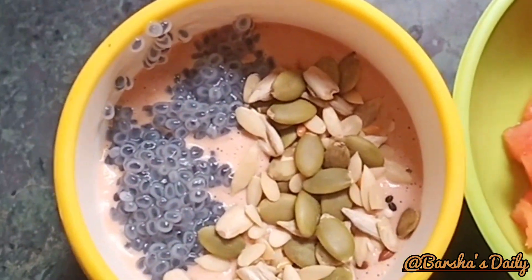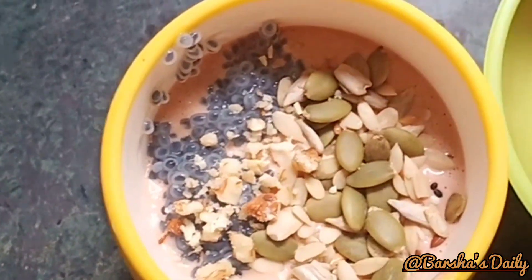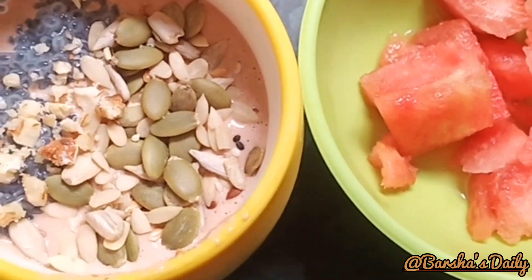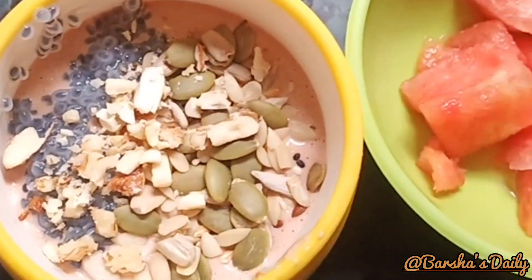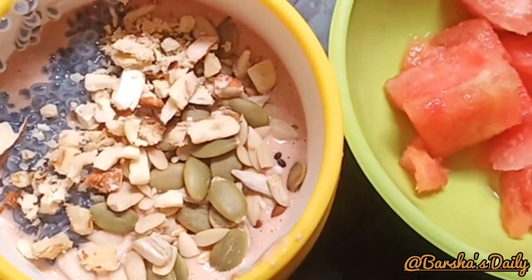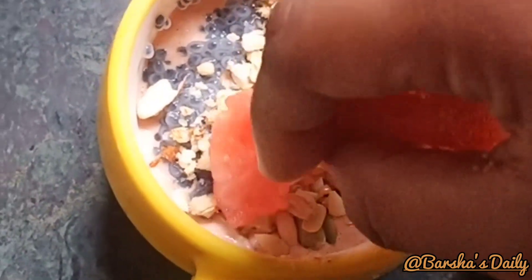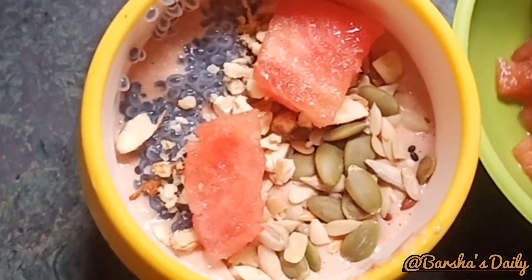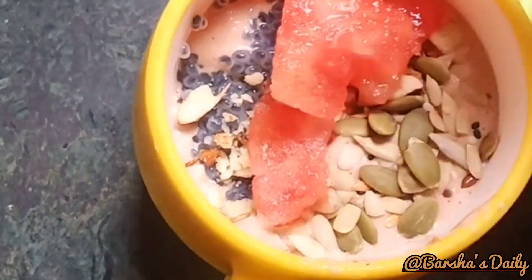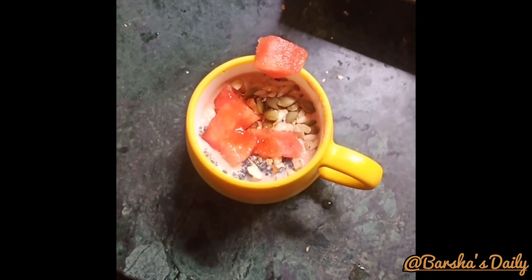I am going to put fresh dry fruits. Then I will use this watermelon — about 10 grams of watermelon. That's it. The final look.